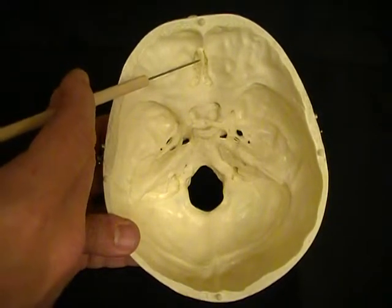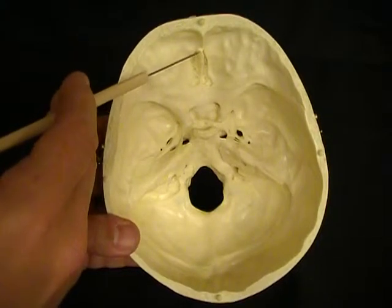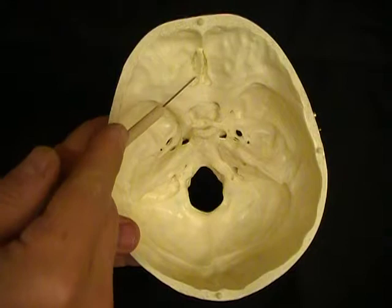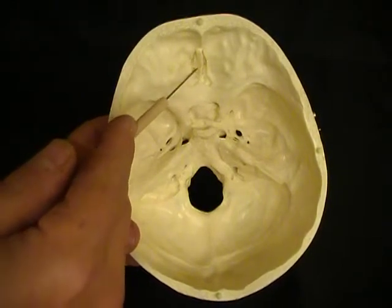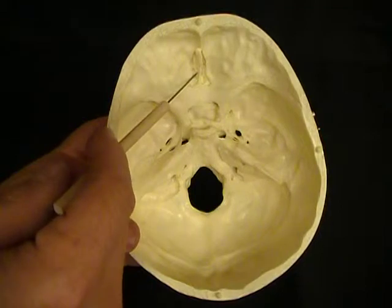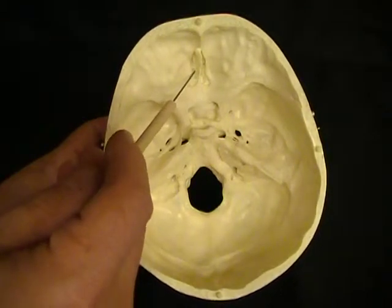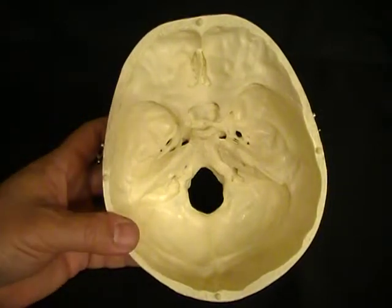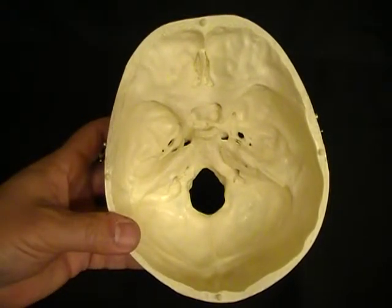This is the crista galli. Crista galli means rooster's crest, and it does kind of look like the crown on the head of a rooster. That divides this flattened area of bone into a right and left side, which is called the cribriform plate. The cribriform plate has small holes going through it that allow nerves from the olfactory bulbs to pass up and go into the brain and give us our sense of smell.